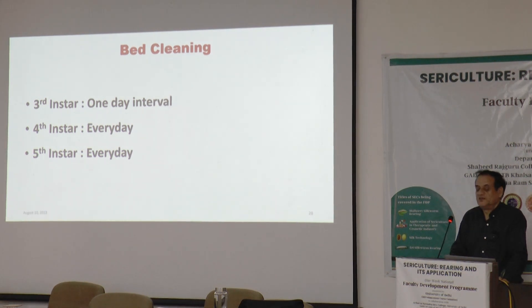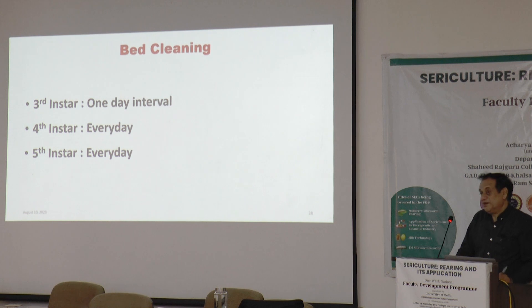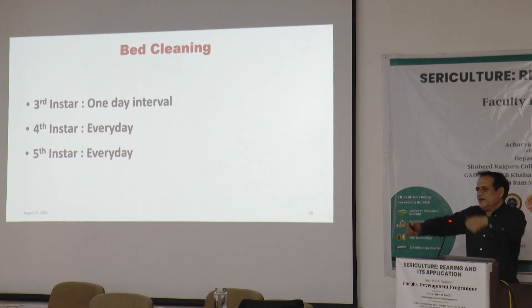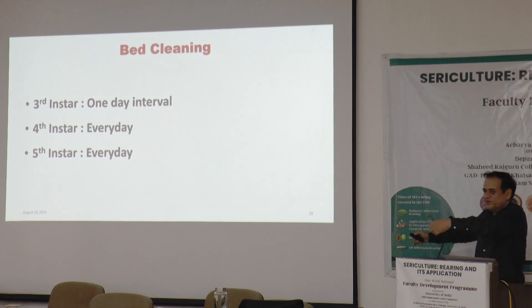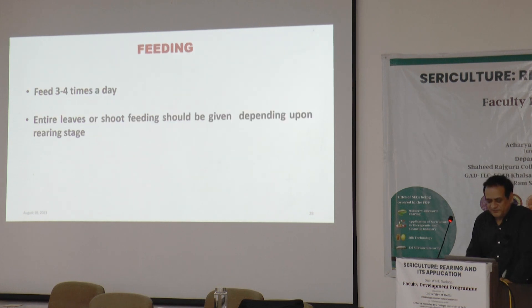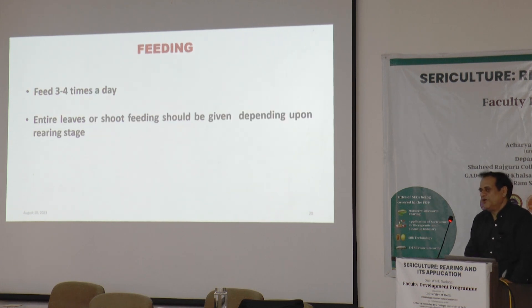Bed cleaning: in the third instar, once with one-day intervals; in the fourth and fifth instar, every day. Bed cleaning should be done through nets only — it can be done with hands, but it is better not to touch the worms. Spread a net, pick up the nets with worms, and move them to a different tray, then wipe out the entire refuse from the rearing bed. Feeding: three to four times a day even for late instars. Four feedings are recommended, but if rearing conditions are good and leaf is not drying up, three feedings with an 8-hour interval are manageable.